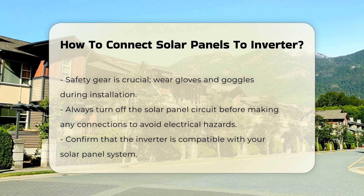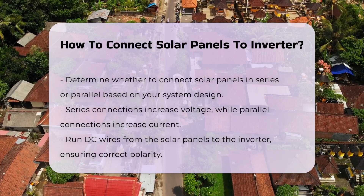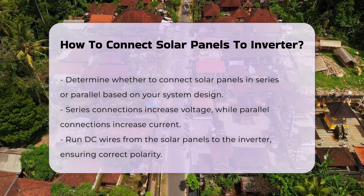Confirm that the inverter is compatible with the solar panel system. Connect the solar panels in series or parallel, depending on your system design. Series connections increase voltage, while parallel connections increase current.